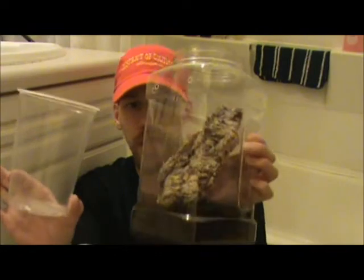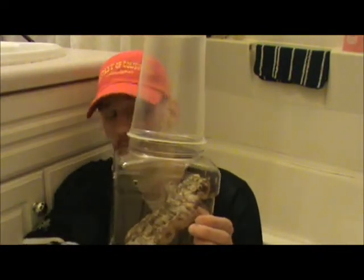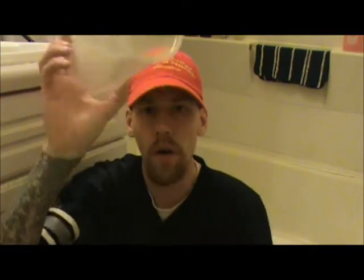Here's the plan. The deli container fits perfectly on top of this new enclosure, like so. We're not going to do the transfer upside down — we're going to turn it to the side.